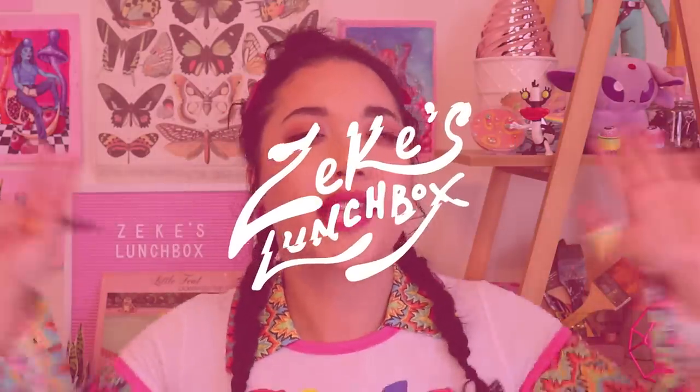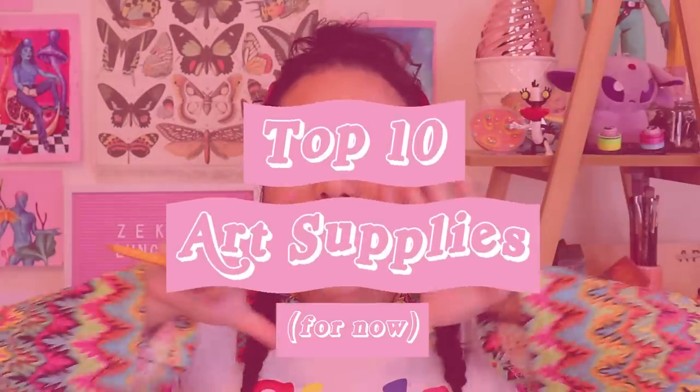Hello my loves! Welcome back to Zeke's Lunchbox. Today we're going to tackle a video that I've been meaning to make for quite some time because I get quite a lot of questions about what art supplies I use. I mostly have just found a few that I quite like and I just use those until I need to buy more. So let's get into Zeke's Lunchbox top 10 art supplies for now.